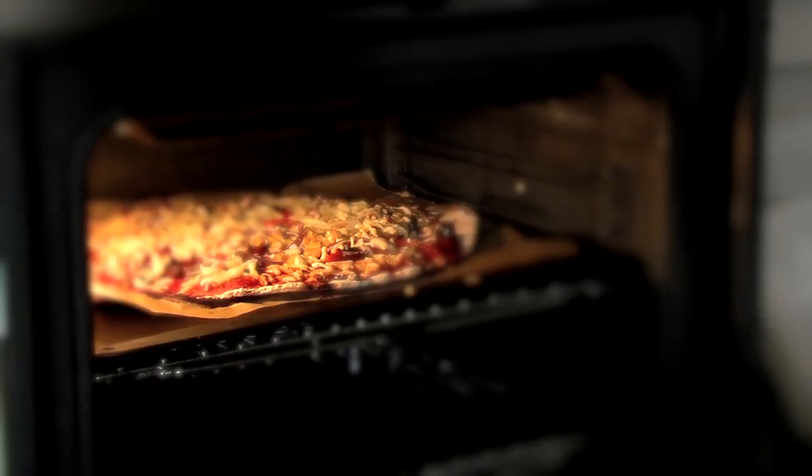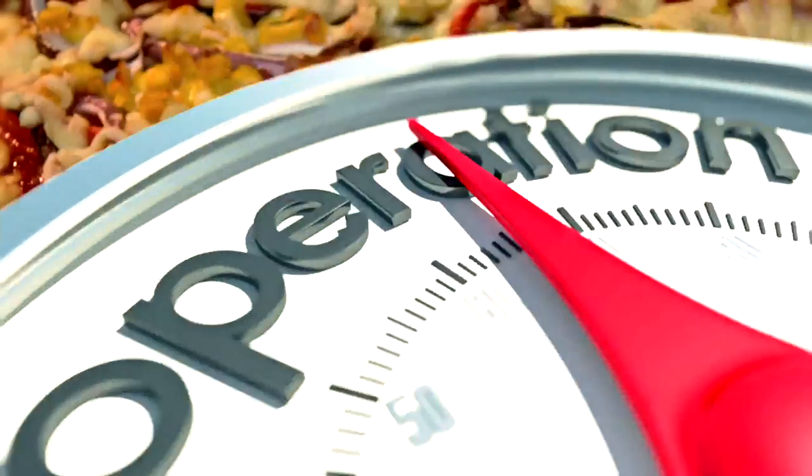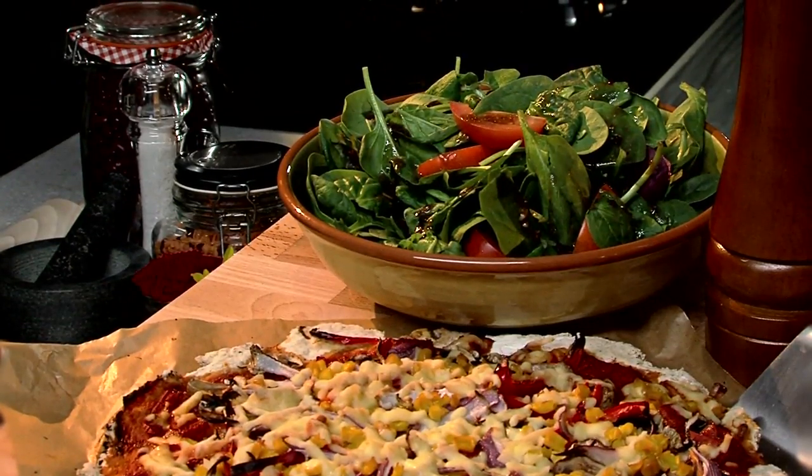Remove the pizza from the oven. Sprinkle the salad with 4 tablespoons of vinaigrette and toss. This recipe makes 4 adult portions. So there you have it, vegetarian pizza. I hope you enjoy this healthy and tasty alternative to a takeaway.